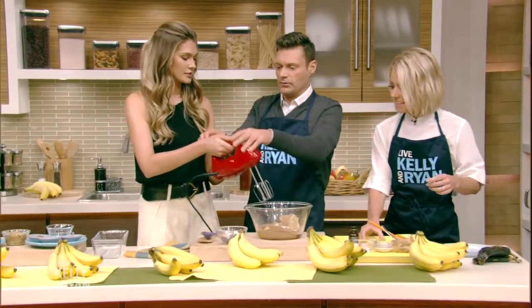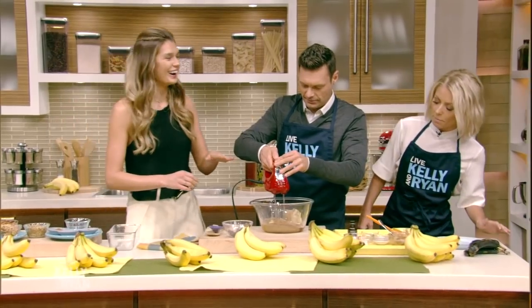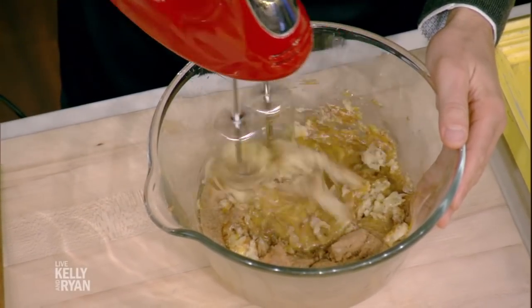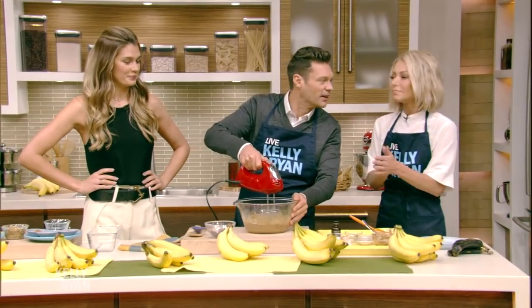Now we mix this all up. Do you want to do the honors? I do — oh my gosh, this is exciting. Put it in there. Good job, Ryan. I'm going to get the right consistency. It smells fantastic — it smells like the holidays.